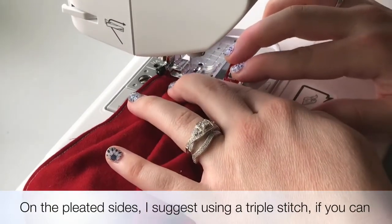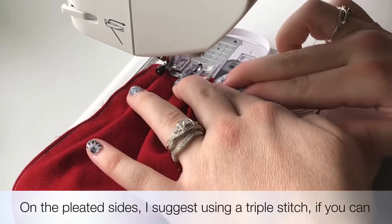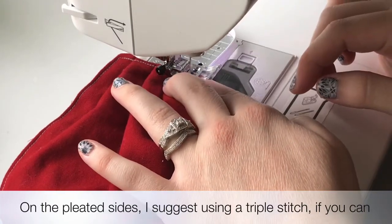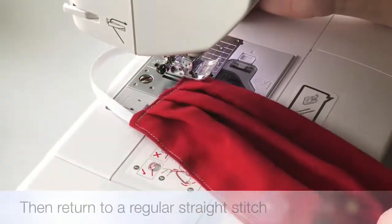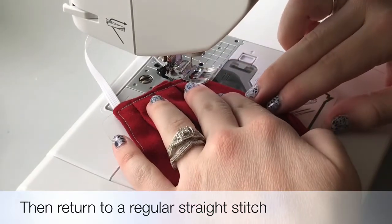I prefer doing the triple stitch because it holds it in place so much better, and you really want those pleats to be nice and strong. You also want to hold with your left hand very securely so that when you take out your clips or your pins they do not shift. Because it is very easy with pleats for them to un-pleat.